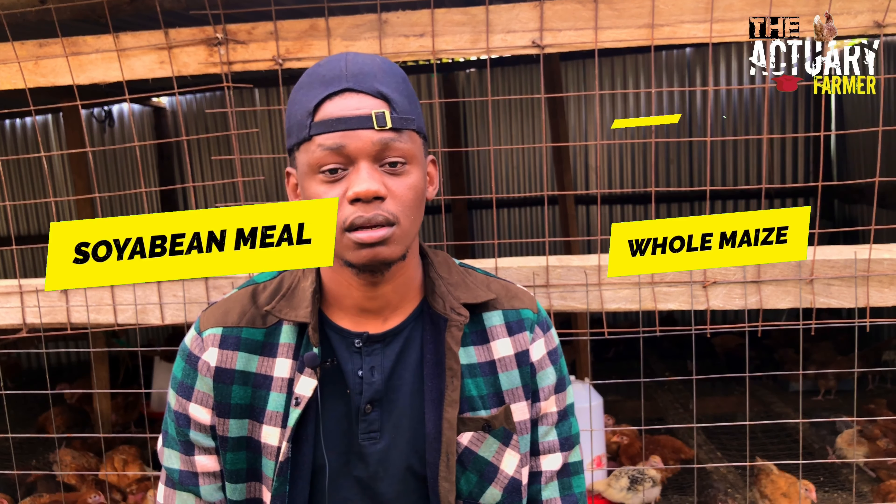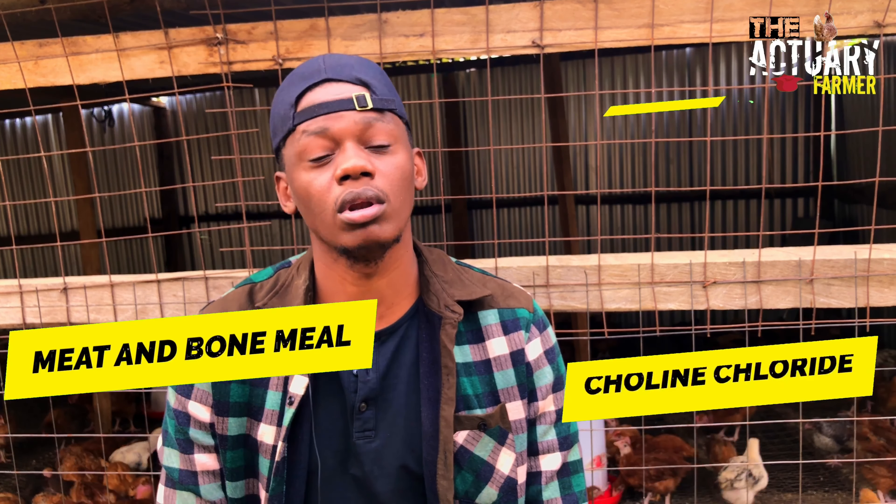I'll start out by listing the main ingredients we'll use in the formulation of our feeds. You'll need: maize, soya bean meal, wheat, rice polish, methionine, lysine, meat and bone meal, choline chloride — make sure it's choline chloride, not chlorine chloride — then palm and canola oil, DCP, and the broiler premix.